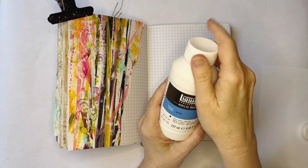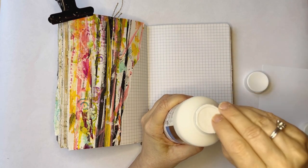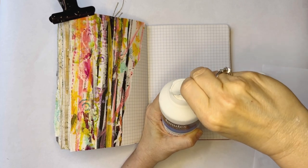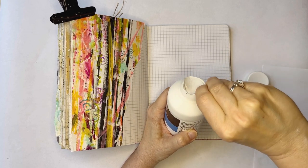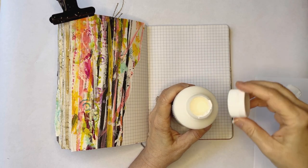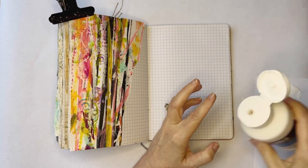Let's get out some gesso. I'm very excited to be back using Liquitex — brand new bottle here. I have been using a cheaper brand for a long time, which I wasn't too fond of, but didn't want to waste it. So we'll go back to the Liquitex and see if my memory of it is as good as the reality.